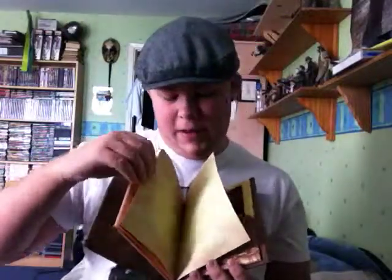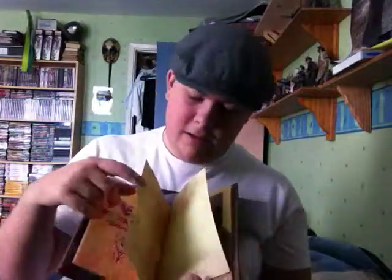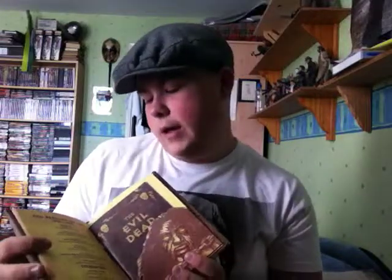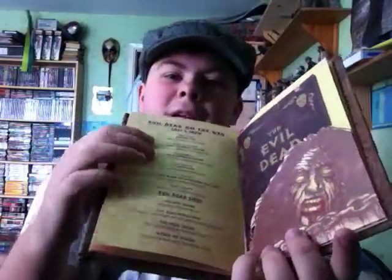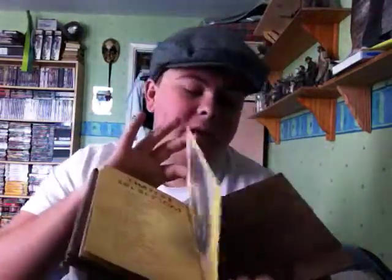That runs for a couple of pages to about here, and then you get a blank page, and then there's an Evil Dead on the web section — loads of fan sites for Bruce Campbell and the film. You also get a nice thick booklet, which is pretty much about previous video and DVD releases of The Evil Dead. Then you turn the page, you get the contents, chapter contents down that page, and you get the film. And that's pretty much it.